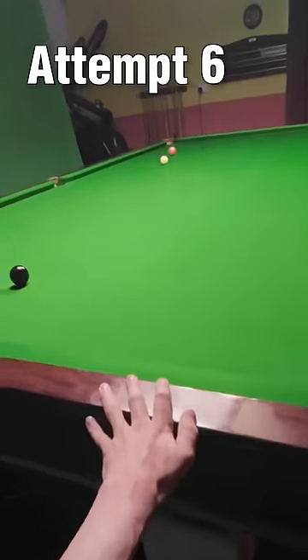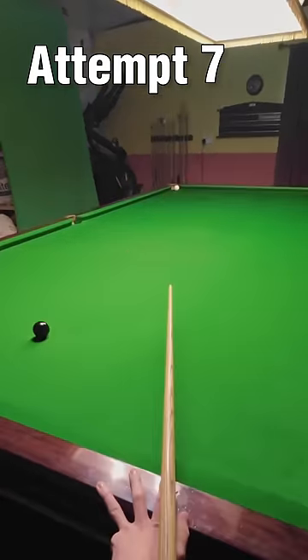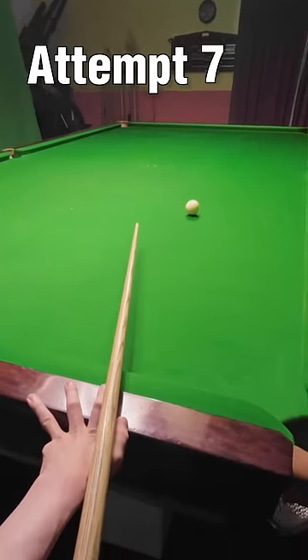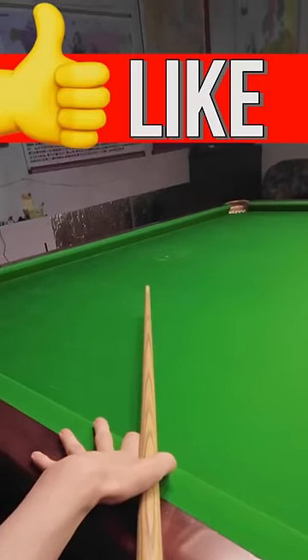I wasn't sure this was going to be possible, but on my seventh attempt I just about hit it hard enough to get back in position on the black. I give it about an 8 out of 10. Like the video if you want to see more.